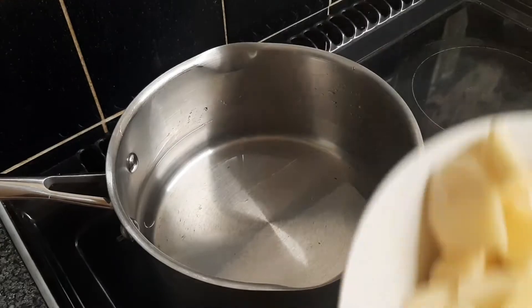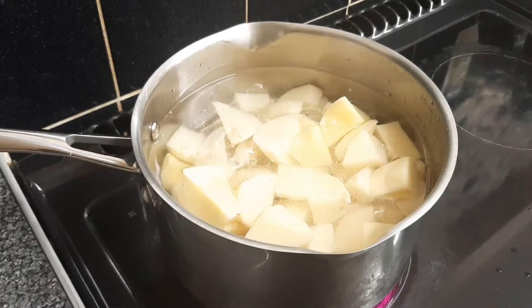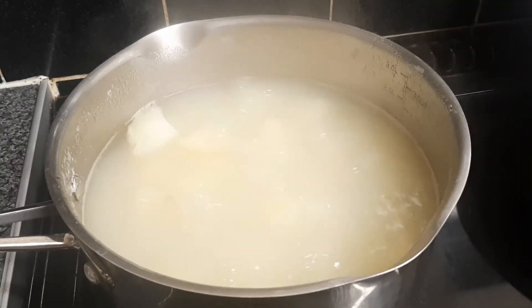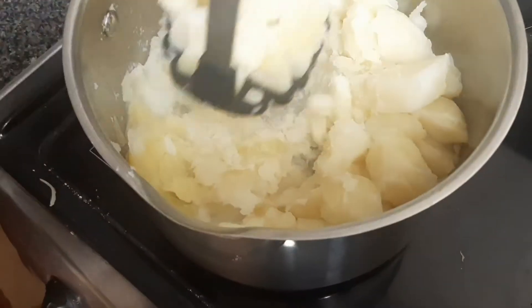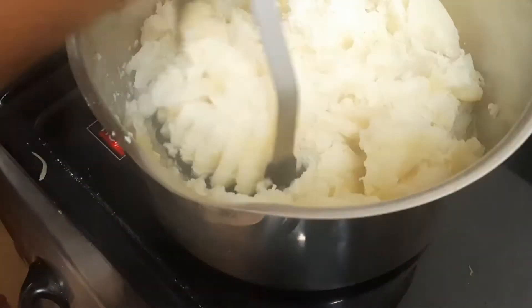In a separate pan, add water and then add your pure diced potatoes. Add salt, stir it, and cook it for 20 minutes. Once the potato is ready, drain it and then start mashing it — do it really well.